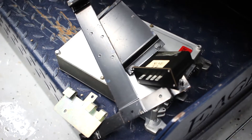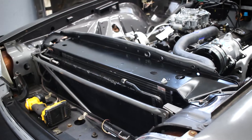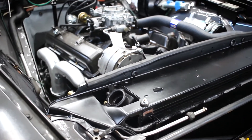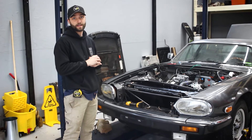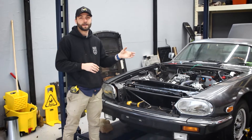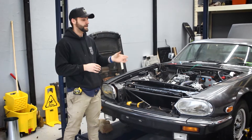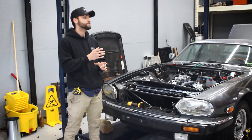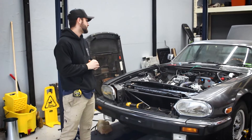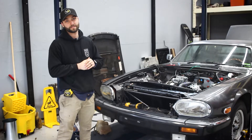The radiator is mounted, the AC condenser is mounted, waiting on the receiver dryer so we can get some lines run. Then we're working on exhaust — going from the flat flange style they gave us for the exhaust manifold adapters to the exhaust manifolds with the donut ring so we can get a little bit more of an angle to actually snake it around the power steering rack.